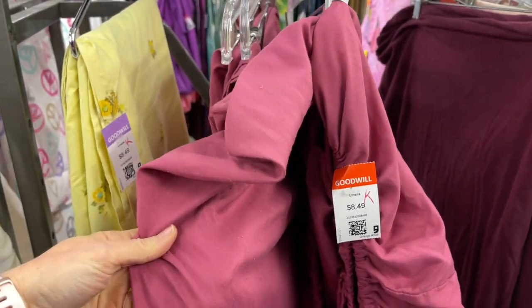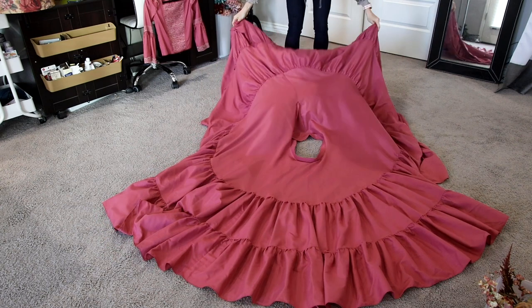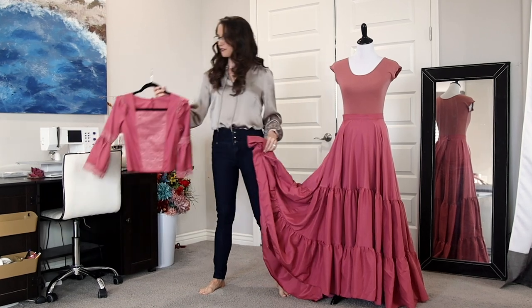Over the next few weeks I kept my eyes open and found the perfect rose-colored bedsheets to use. I love using bedsheets because they come in very large pieces of fabric, the colors are beautiful, and they're super comfortable and easy to work with. I decided to make a throw skirt and a matching blouse for my model to wear.